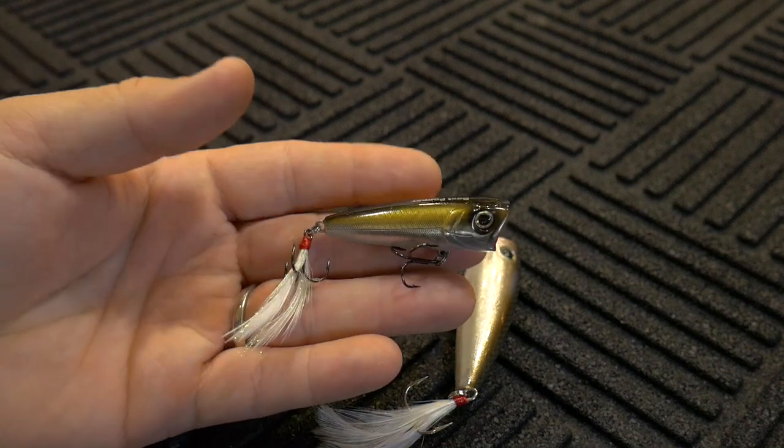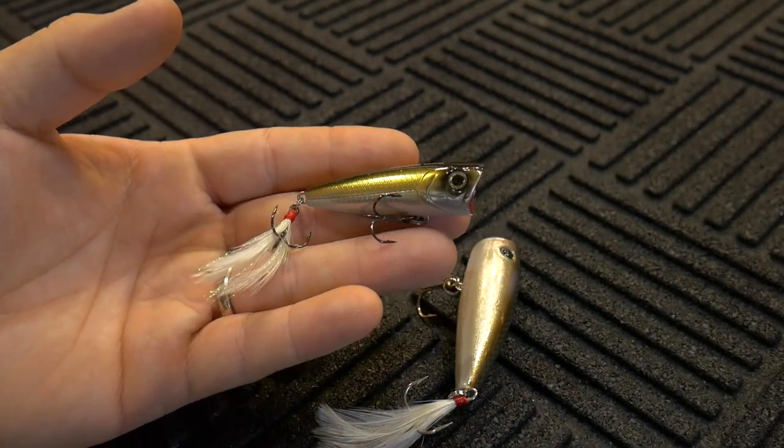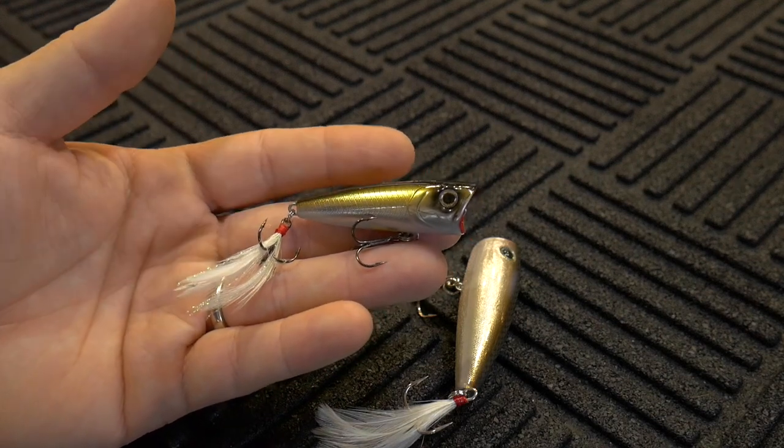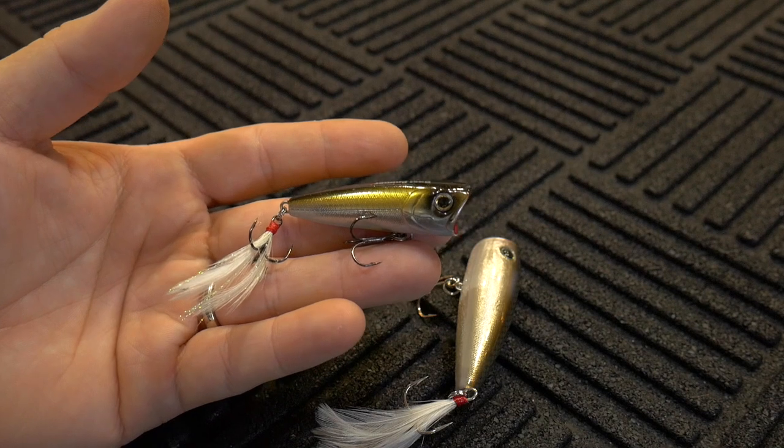As far as the popping action is concerned, I felt like it was definitely up to par with some of the other ones I've reviewed, especially for its size. I didn't have to twitch the rod tip that hard to get this thing to make noise with that gurgling action.